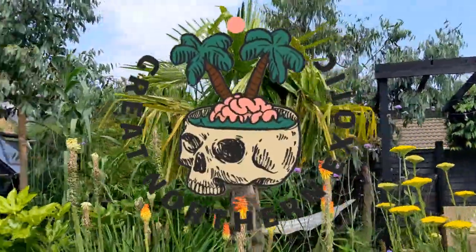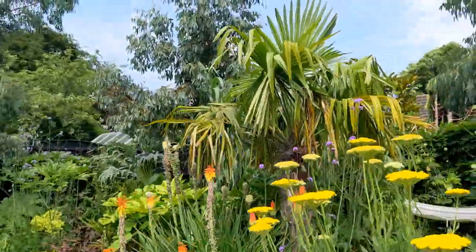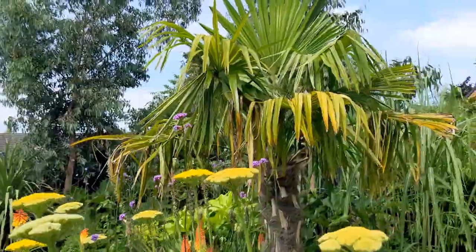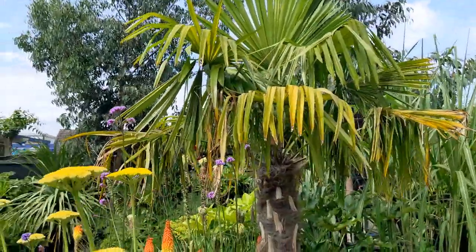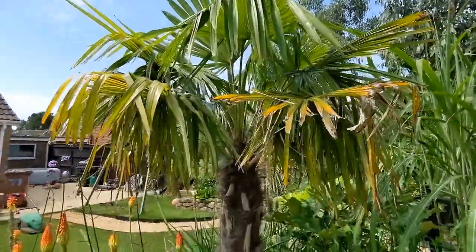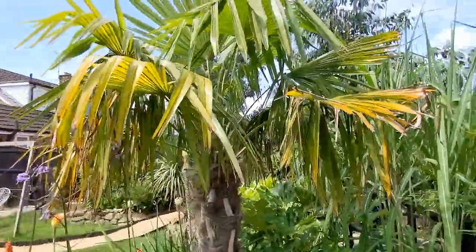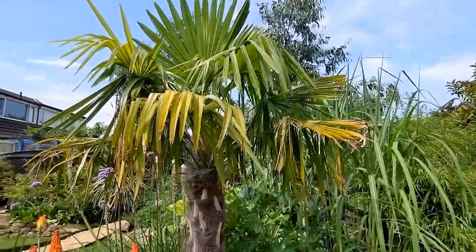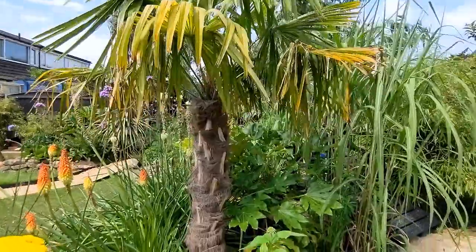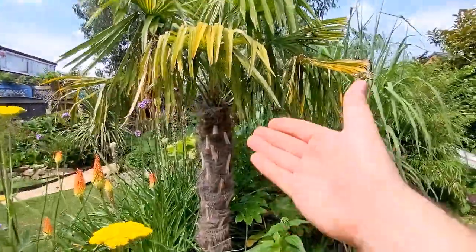Hi everyone, welcome back to the channel. In this video I want to give you a two-year update on my transplanted and transported Trachycarpus fortunii palm tree. This trachycarpus was originally dug up from a friend's garden where it was planted in a forgotten corner in shade, and when the friend knew I was designing a tropical garden, they gave it to me for free.